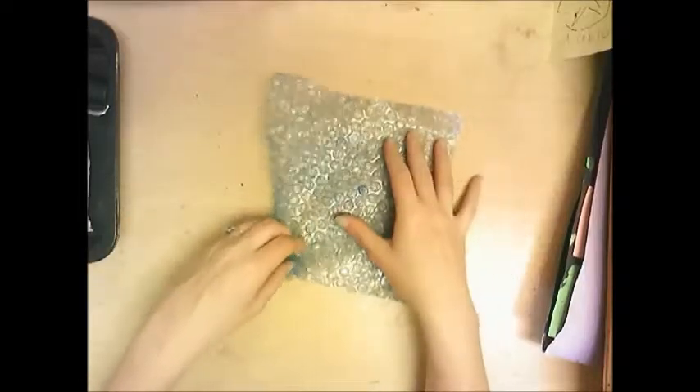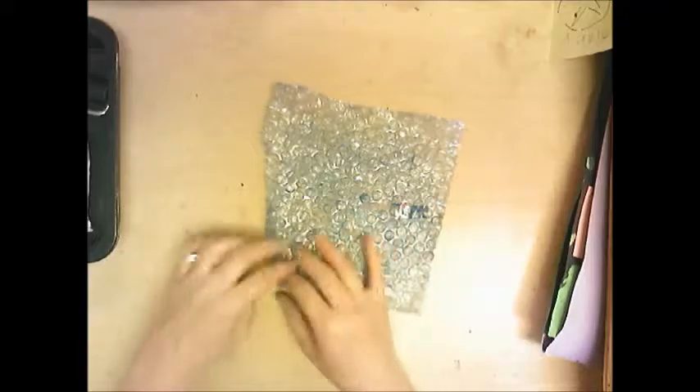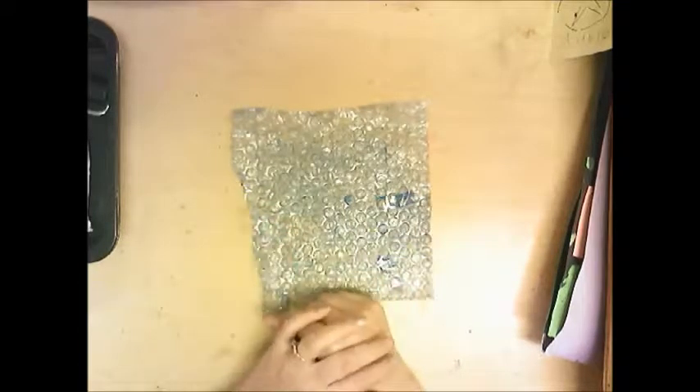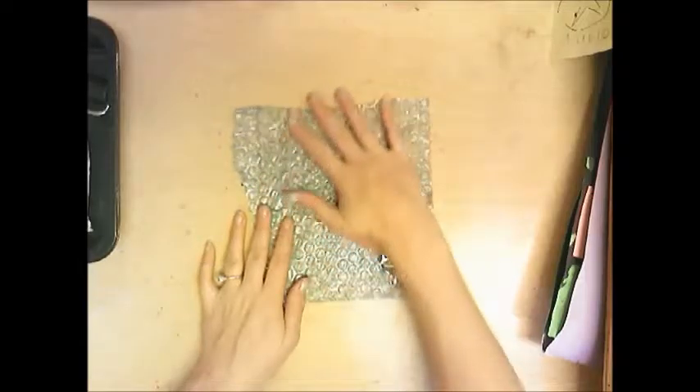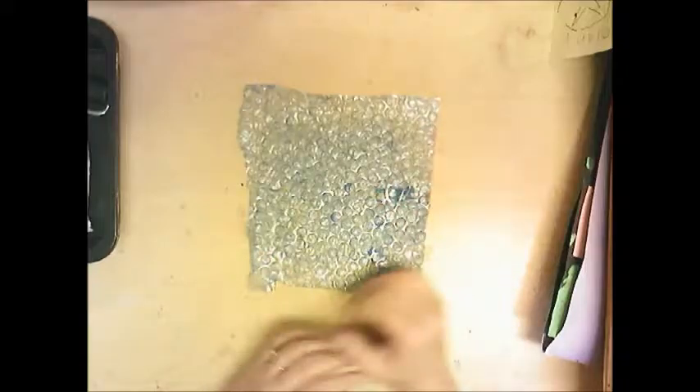This is actually old bubble wrap — you can see it already has paint on it because I reuse these. When you're finished, rinse yours off so I can reuse it for another class and we're not wasteful. Just put it in the sink, rub off all the paint, and put it on a drying rack.